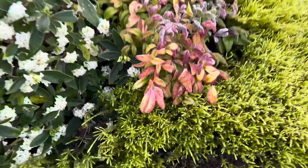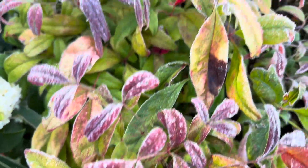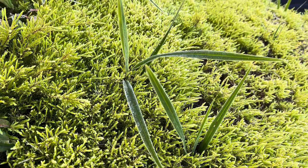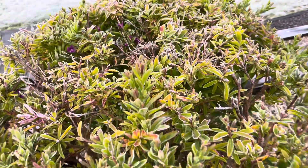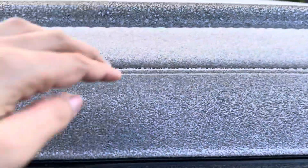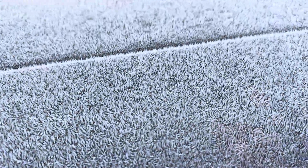Look at this — on top of the flowers there's ice! Ice! And there's a deposit on the car. It's so thick!